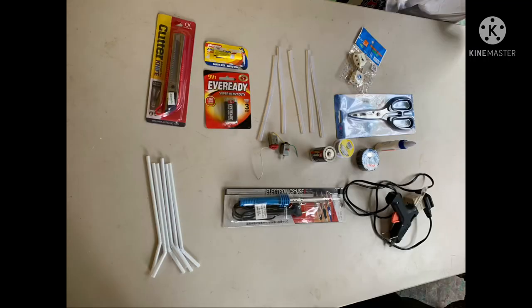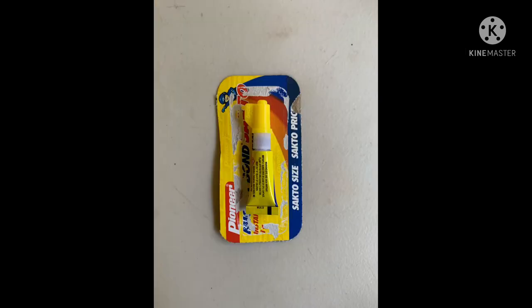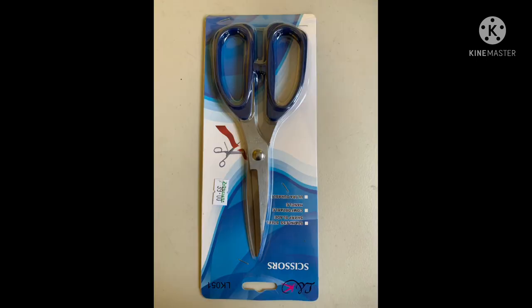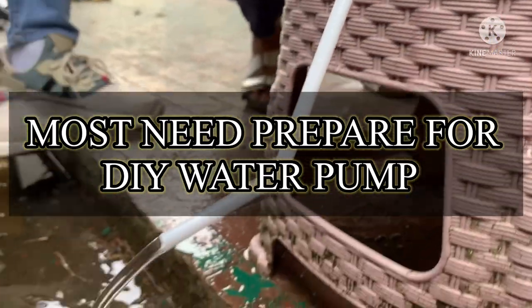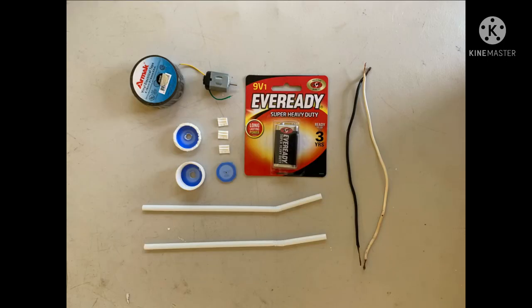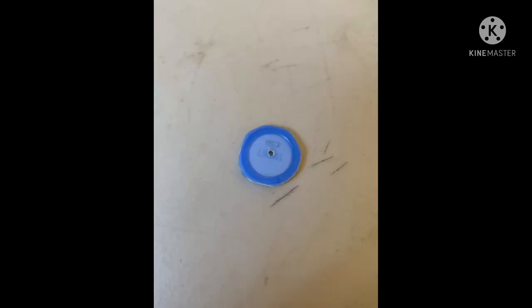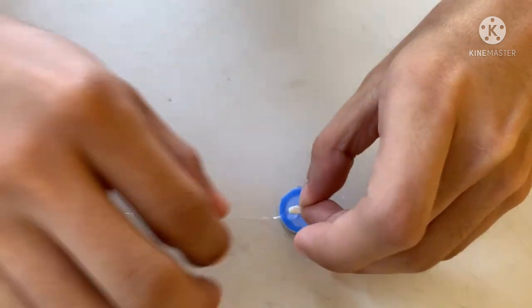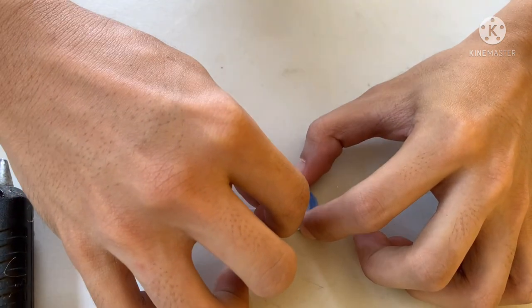Ito ang ating mga kailangan para makagawa tayo ng DIY water pump. Ang pinakaimportante na material ay yung ating gagawin sa DIY water pump. Ang gagawin natin ay didikto na natin yung mga materials na kulangan natin para makabuo tayo ng profiler.